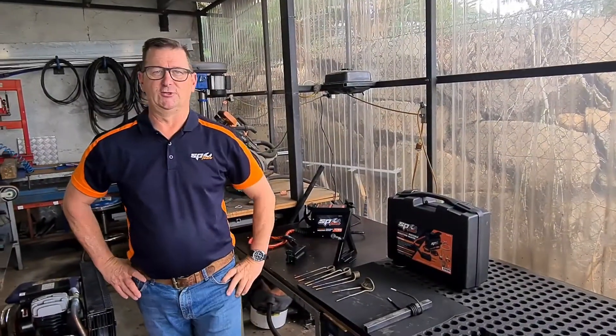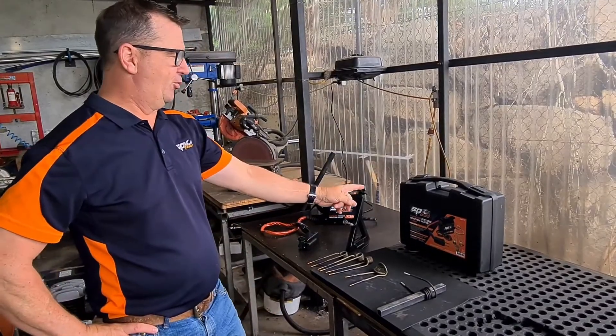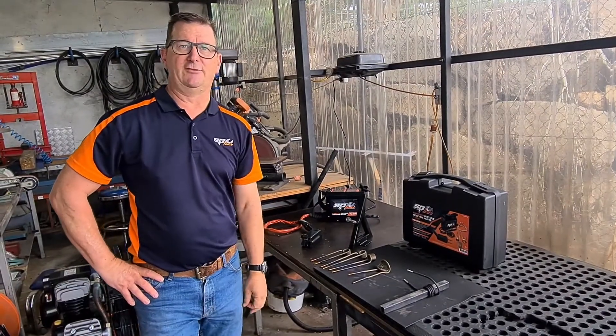Hi, welcome to another SPTools demonstration. Today we're looking at the SPTools Flameless Portable Induction Heater, model SP85175.